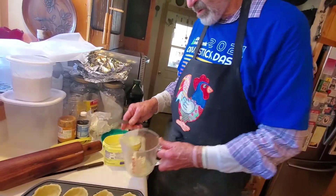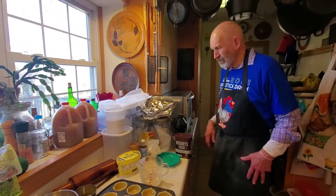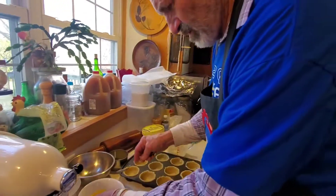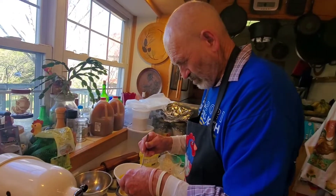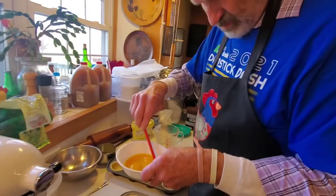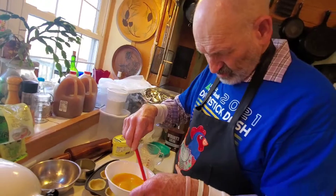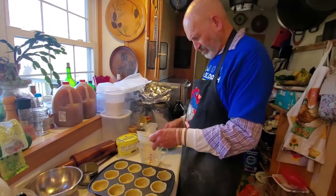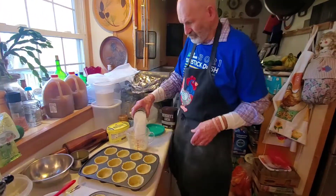A fourth of a cup of butter, melted. Three eggs — sometimes eggs have brown spots in them, they're not hurt, but I like to get it out. A cup of white sugar.